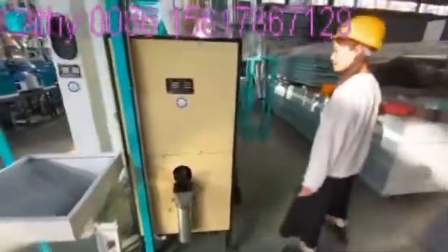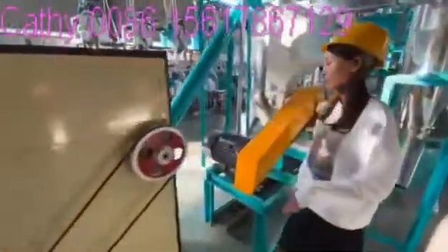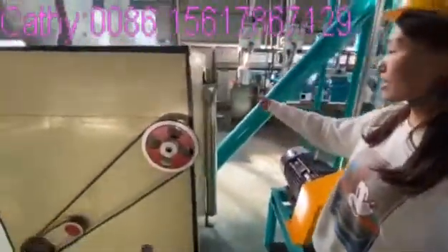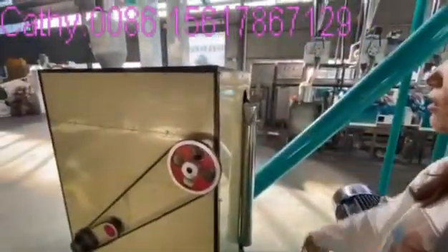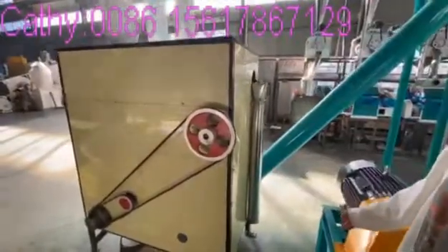Let me check the start part. This combined cleaning machine — this part is for big impurities, which go into this section and are removed from the raw materials.